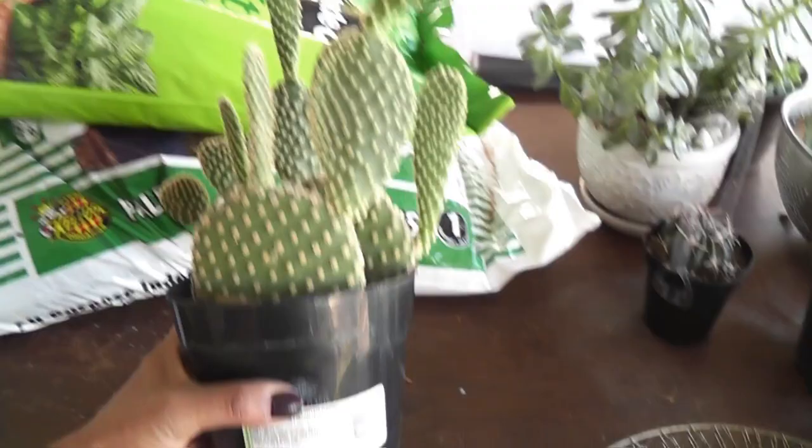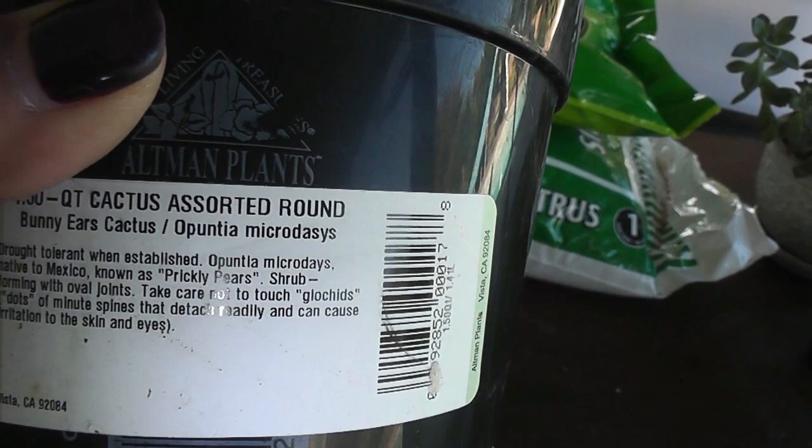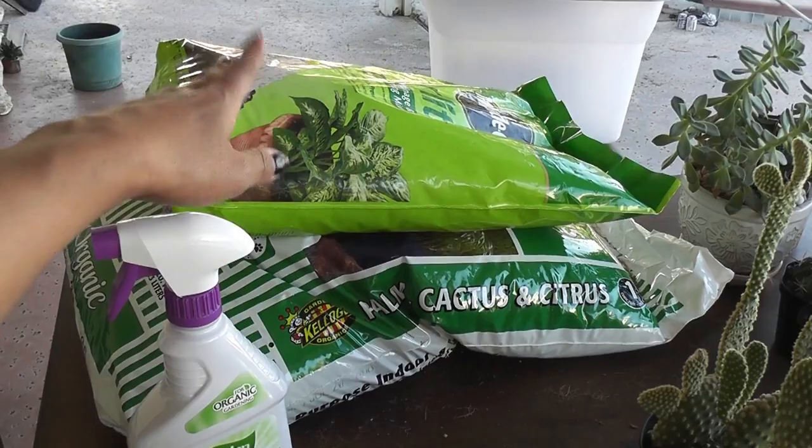I picked up this cactus to add to my collection. This is called the bunny ears cactus and I got it for like $9 something. So between this cactus, the two soils — the perlite and the organic — and the moss, all for $30 bucks.